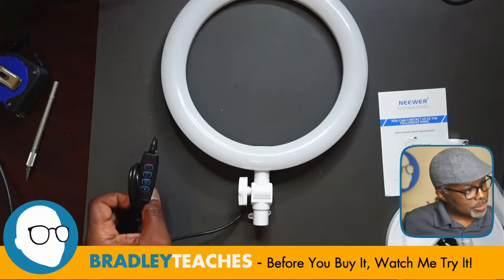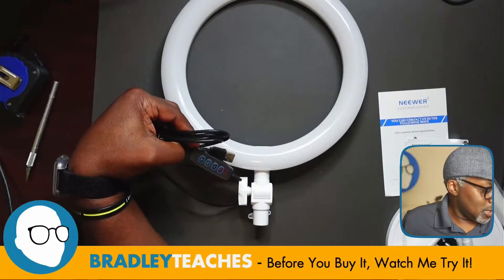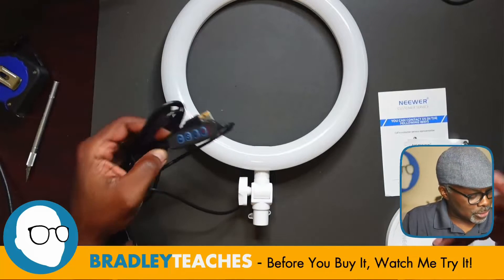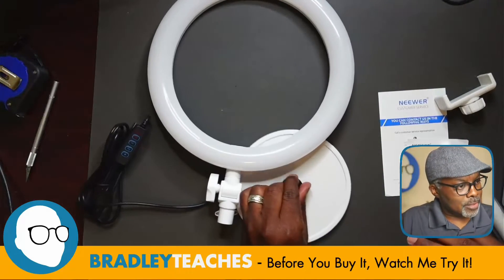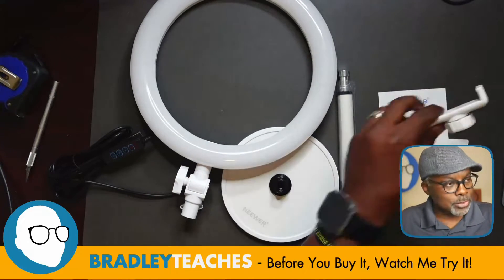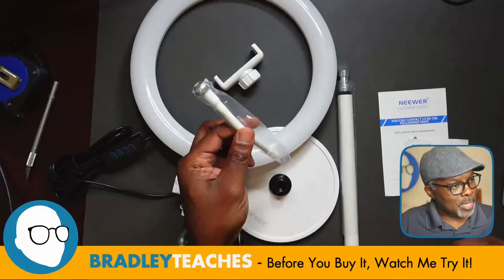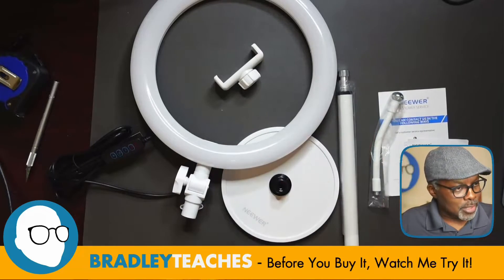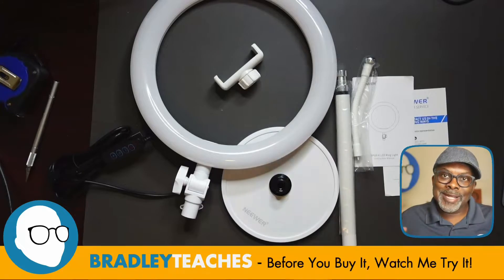Alright, let's check out the pieces again. Here's the actual ring light itself — it has an on/off switch, a plus/minus switch for brightness, and a circular button that changes it through different light modes. The stand has the neck that the light is connected to, a clamp for your mobile device, and a neck piece for the clamp. Let's get this together and see what it looks like in action.